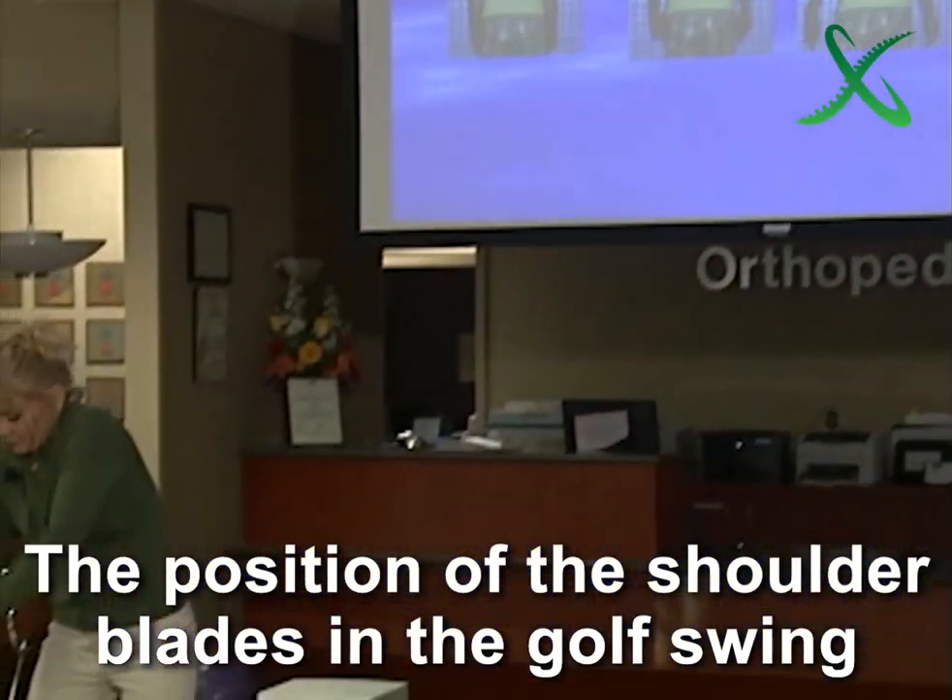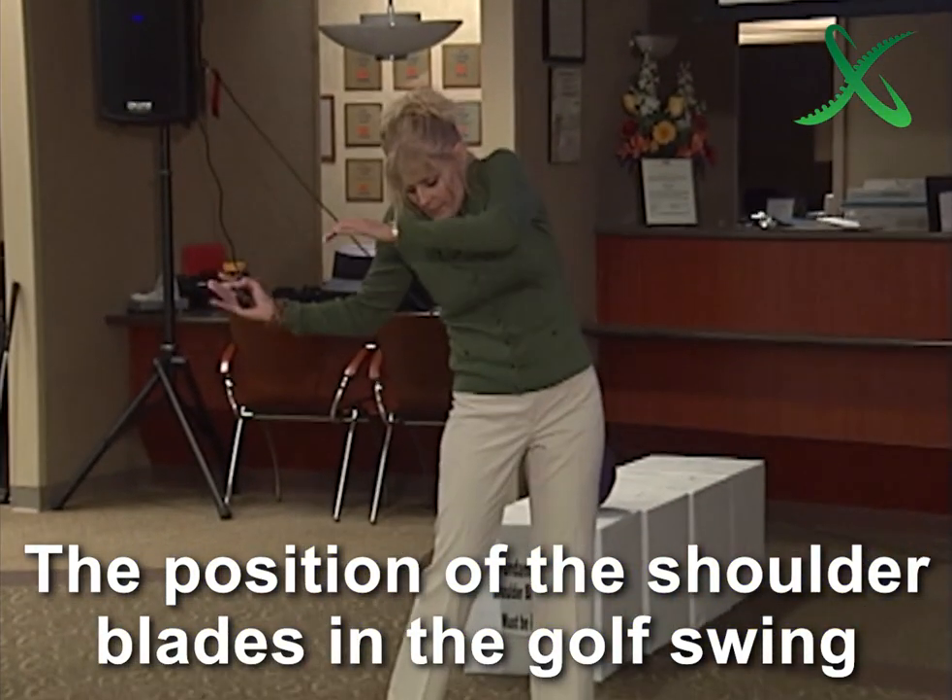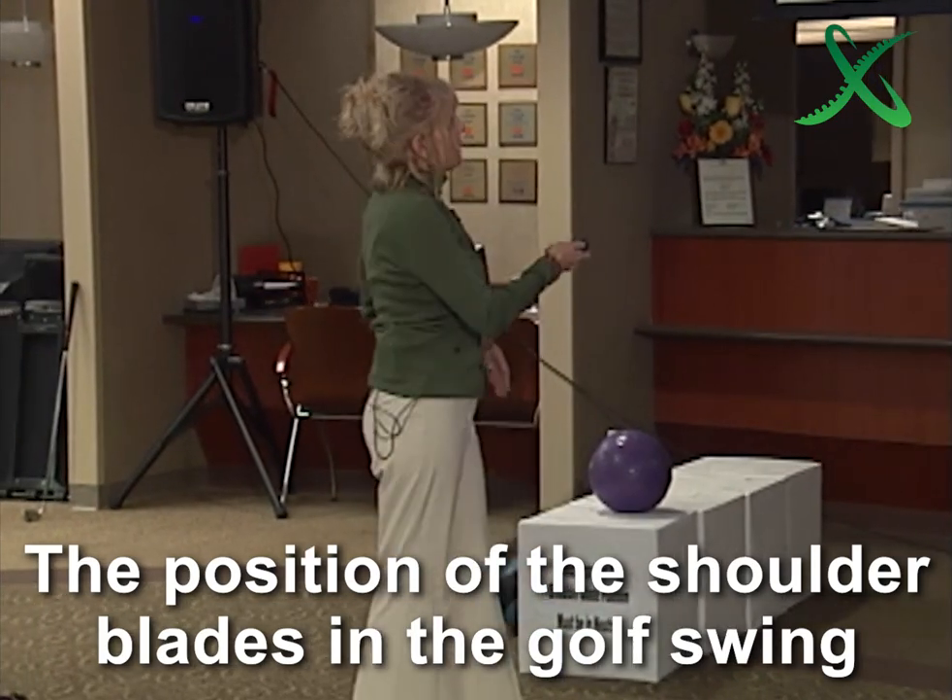Their upper body turn is not connected to the lower. They get here — see how my arm is caught behind? You get all kinds of problems that happen. I'm Allison Tigi, founder of the Anatomical Absolutes for the Golf Swing. Hope you enjoyed that short clip. If you'd like to hear the entire one-hour lecture, just click the button below.